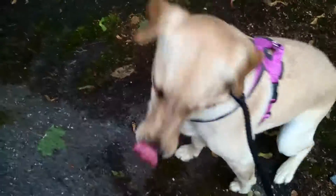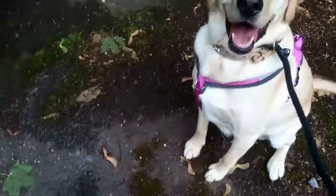Puppy, sit. Good girl. This way. Good girl. Wait. Wait. Good girl.